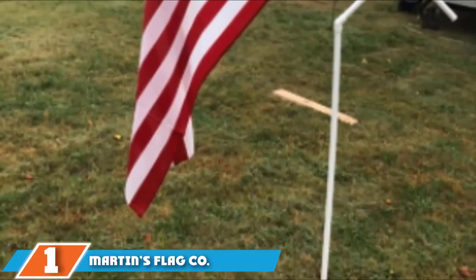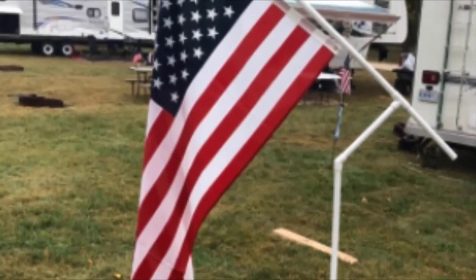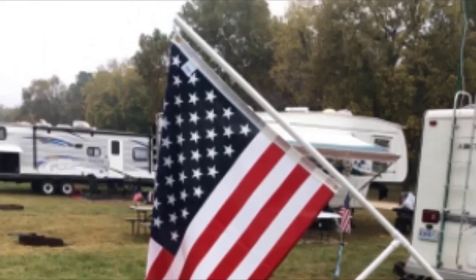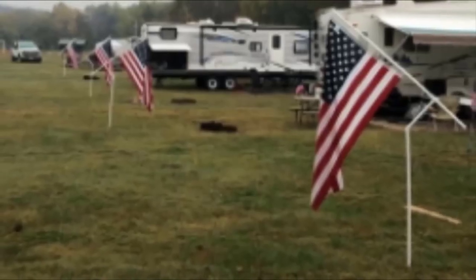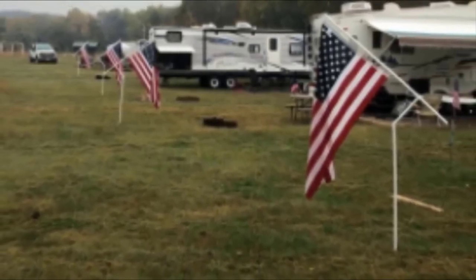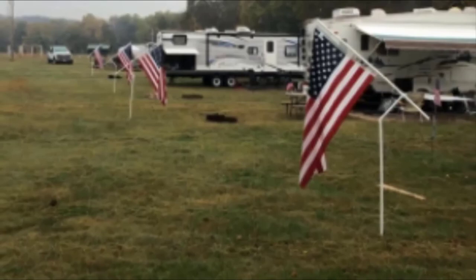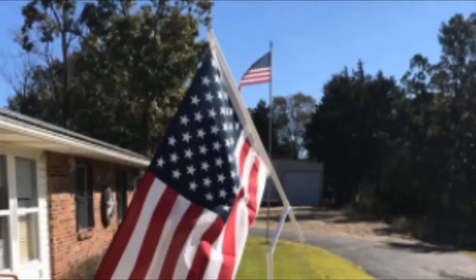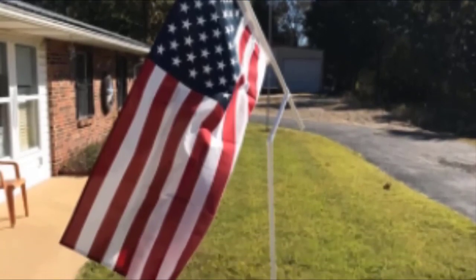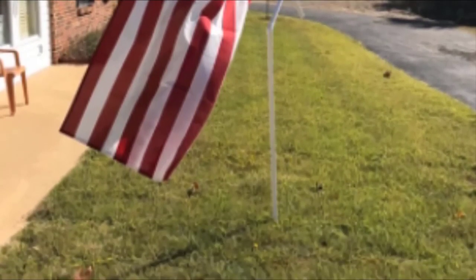Finally, at number 1 is Martin's Flag Co. Made in USA PVC Flagpole. Every element of this flagpole and its included 3x5 foot flag has been manufactured in the United States and comes officially certified by the Flag Manufacturing Association. This flagpole is crafted from furniture-grade white PVC — as opposed to plumbing-grade PVC — to ensure UV resistance and greater protection from outdoor elements. The exposed ends are fully plugged to prevent water ingress, and the pole is a full inch in diameter, so it'll stay standing tall in high winds. The pole comes with everything you need to set up in seconds, including the flagpole mount and flag.